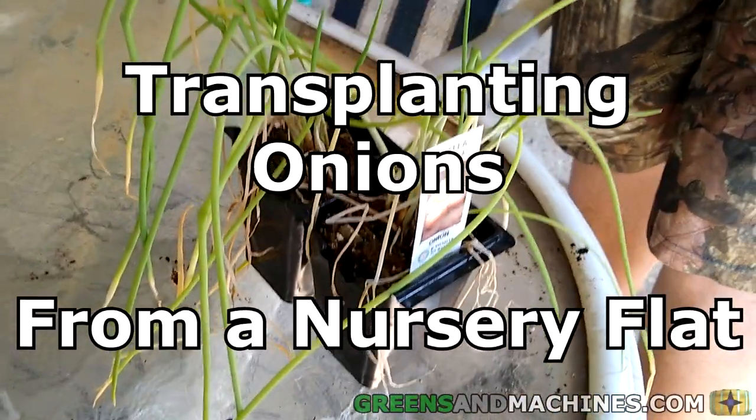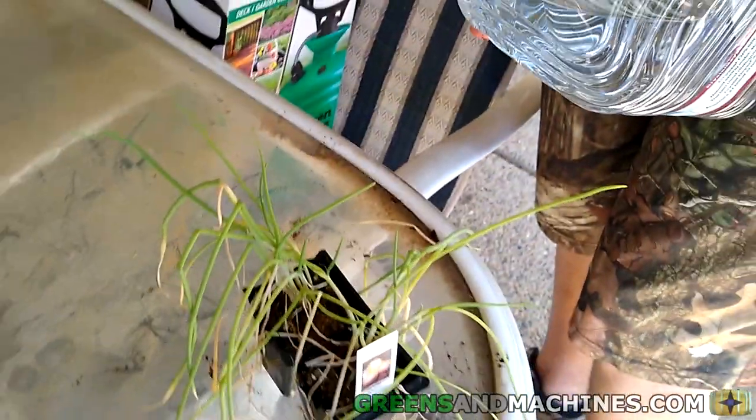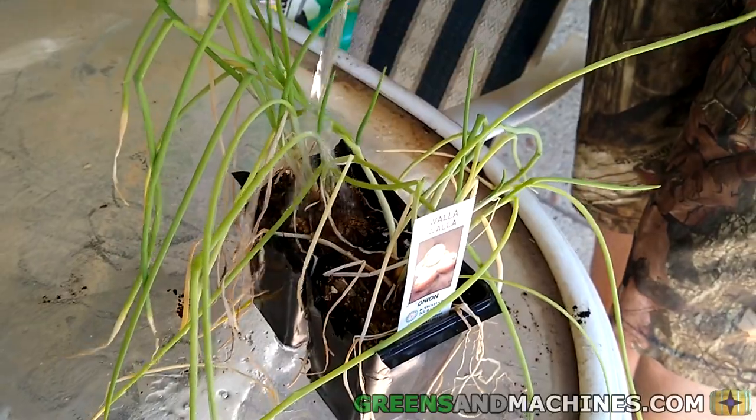Hey folks, today we are going to be transplanting this flat of onions into my buddy's garden. This is a variety of onion called Walla Walla, which is your typical yellow onion.